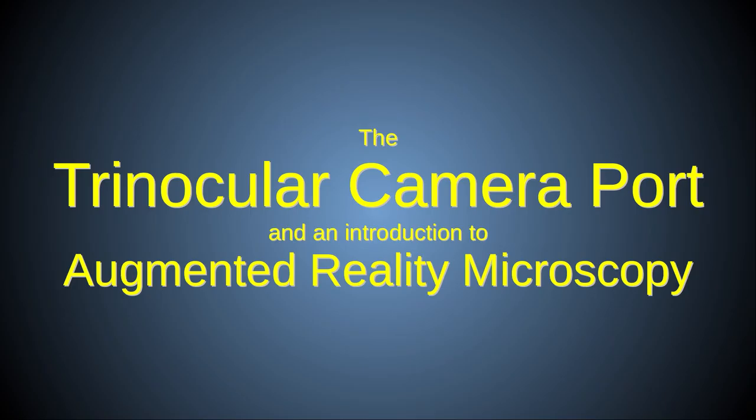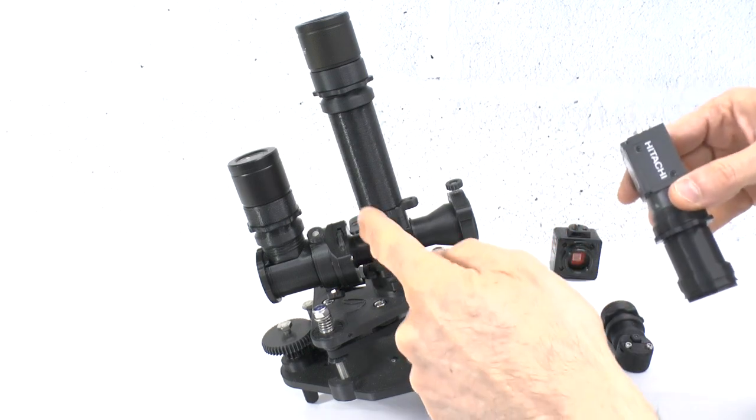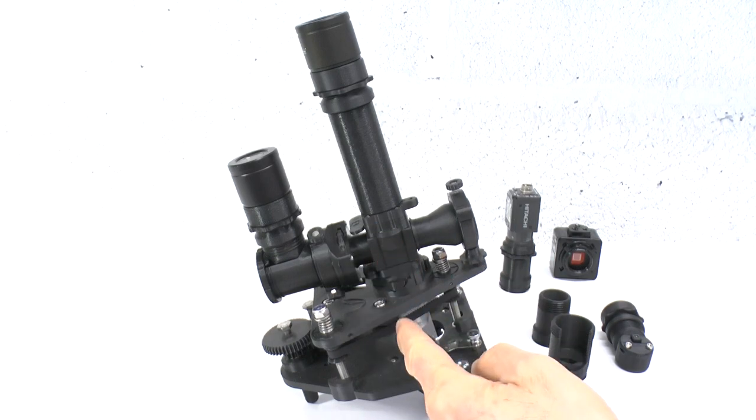In this video I'll discuss the Puma Trinocular Camera Port module, which allows an ocular lens or a camera to be added to the side of the advanced filter block, using the epi illumination port as an imaging output path instead of an illumination input.